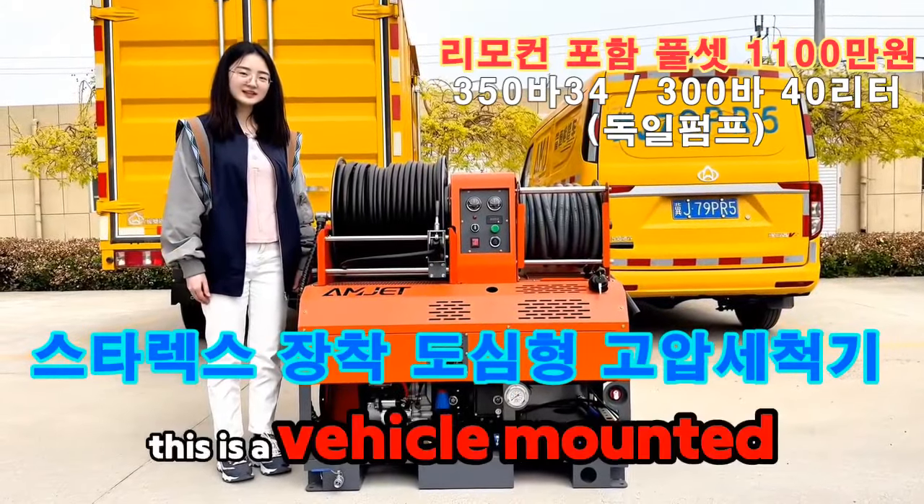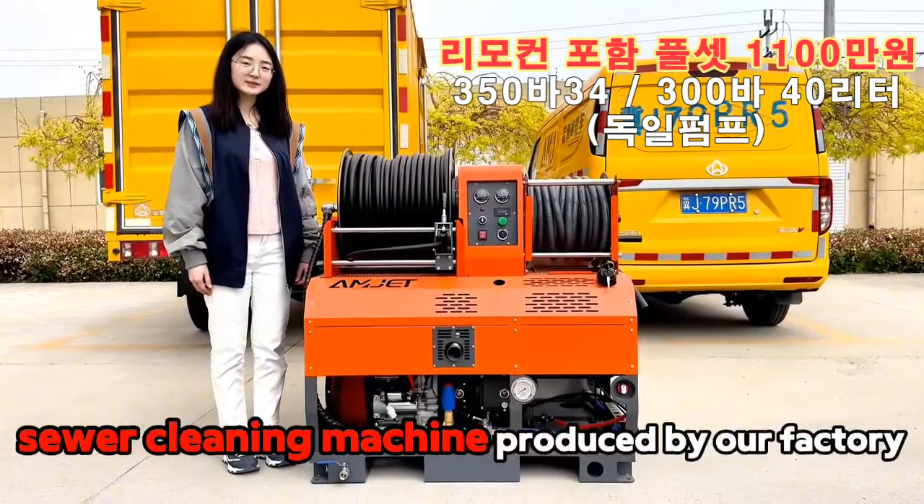Hi Boss, I'm Nancy. This is a vehicle-mounted sewer cleaning machine produced by our factory.